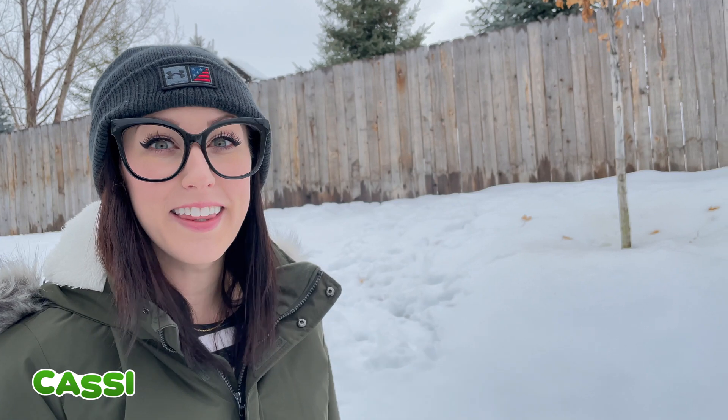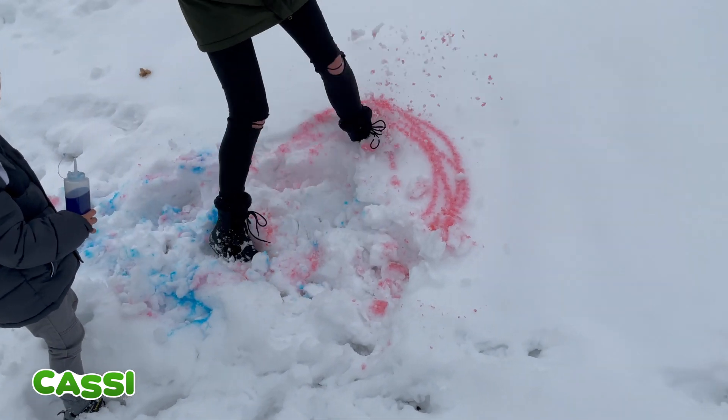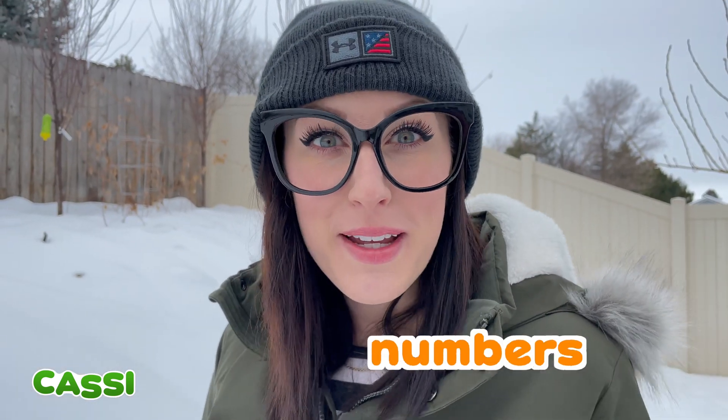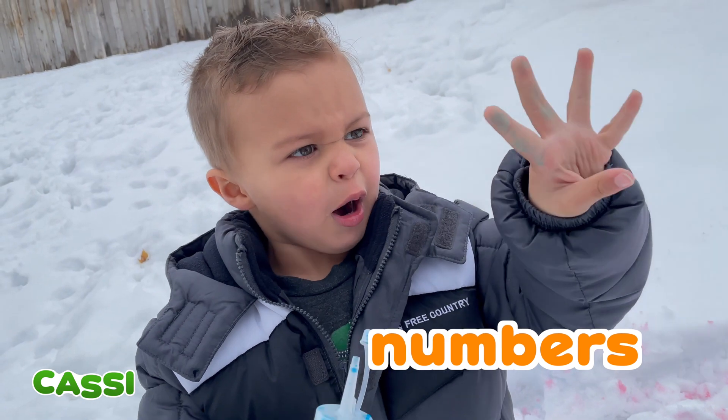A super fun thing about drawing in snow is you can erase it super easy! Check this out! Oh my goodness! Now it looks like the snow is tie-dyed! Let's make a number now! What number should we make? Let's make one, two, three, four...